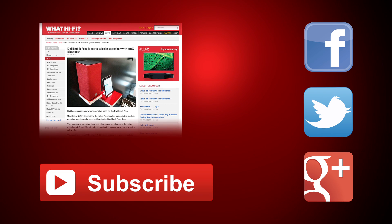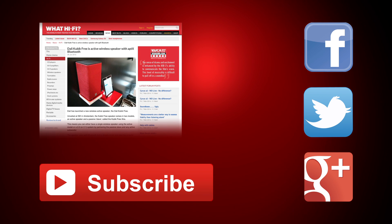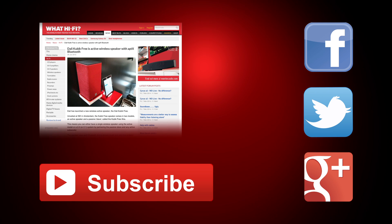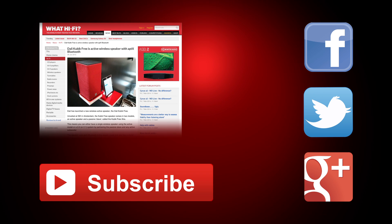You can read the full DALI Kubik Free review over at whathifi.com, and for more videos from us, don't forget to hit subscribe. You can also add us to your social network of choice — we're on Facebook, Twitter, and Google+.